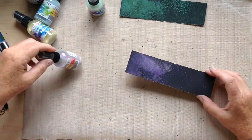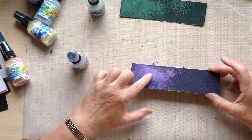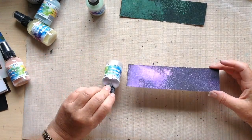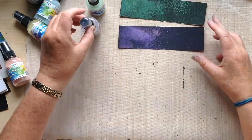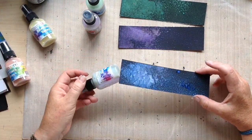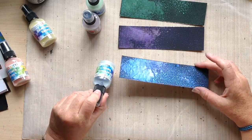This is the lilac — again, this end I really pulled the colour on heavily, and this end I just spritzed it on really lightly, and the depth of colour on that is really lovely. This is the blue — and it is nothing like that pale colour in the bottle. It's really really dark.